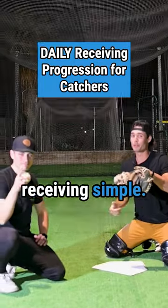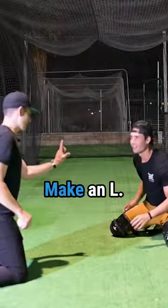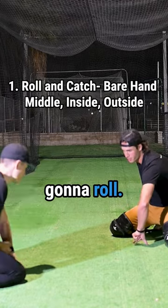Kicking Made Simple is going to make receiving simple with this progression that you can do every day. Make an L, upside down, on the ground — we're just going to roll, roll and just catch.